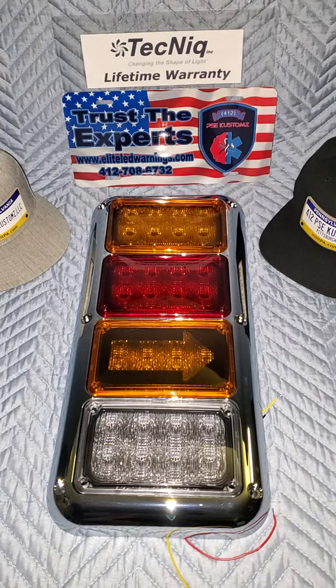Before we get it up on our newest vehicle, this here is the TecNiq Incorporated quad flange for their K60 light series. The K60s obviously come in a multitude of colors and applications — they come in steady burn, they come in colored lenses, they come in red, blue, amber, and white. They come with an auto sync feature, and this one is specifically set up for a DOT application.